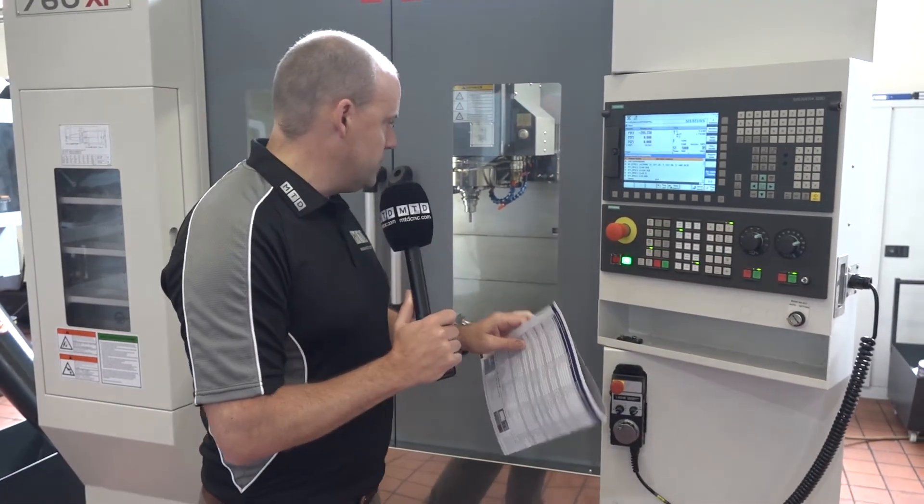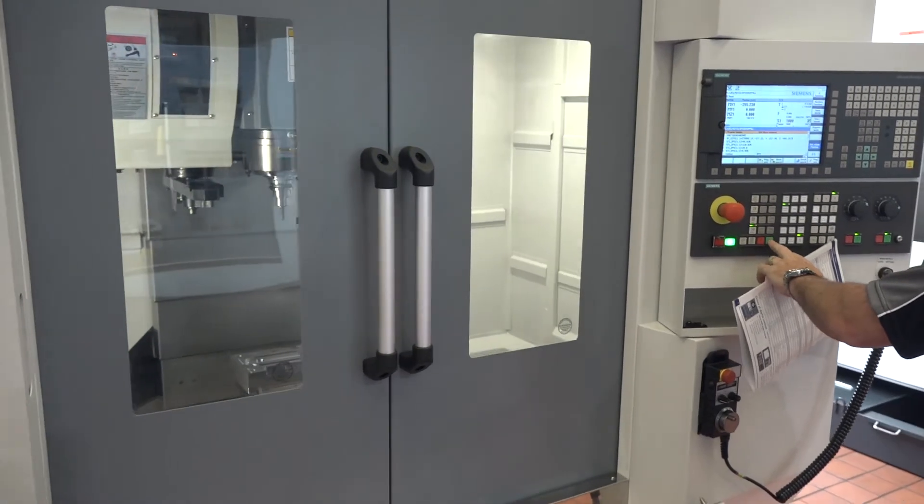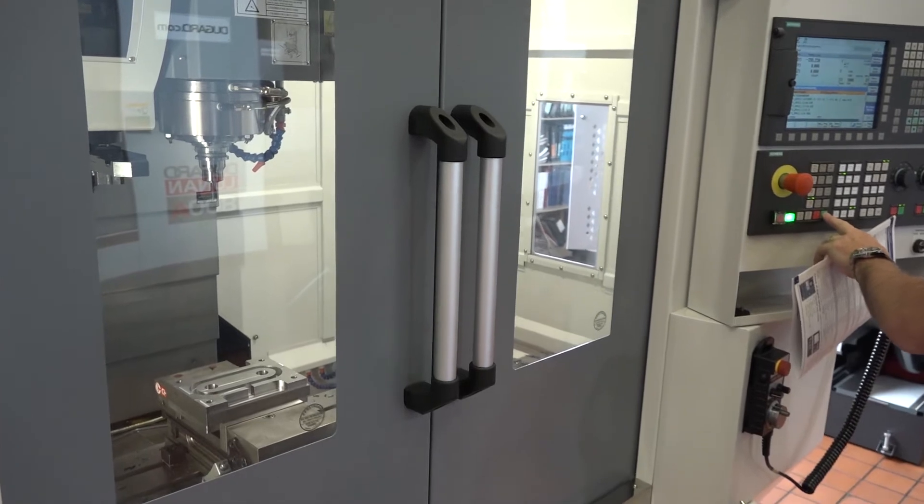What we're going to do — because I know our engineers do like to see machines in action — it does have full wash down in the machine as well. I'm going to press cycle start here and we're going to move the camera into the machine so you can actually see this 760 XP machine from Dugard, that's in stock on special offer, cutting.